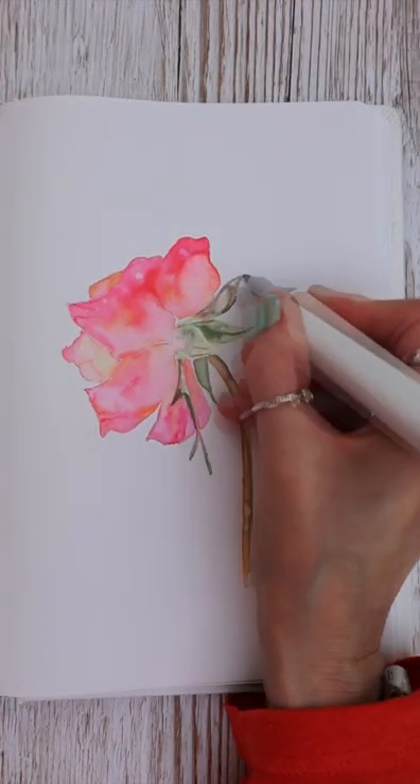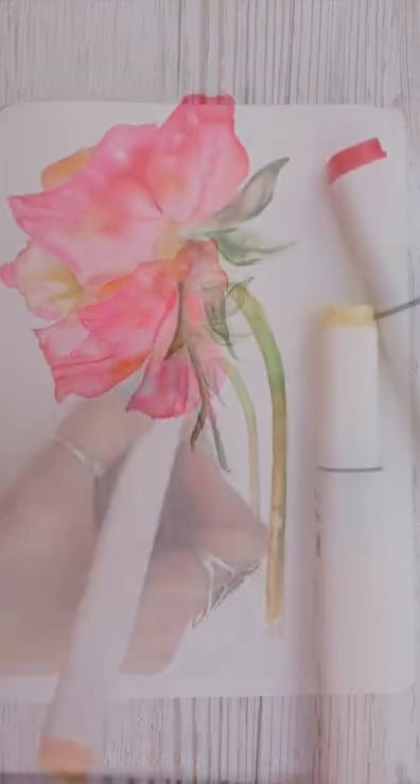With the first layer dry, I then go in with the second layer and do the same thing over again. So what do you think?